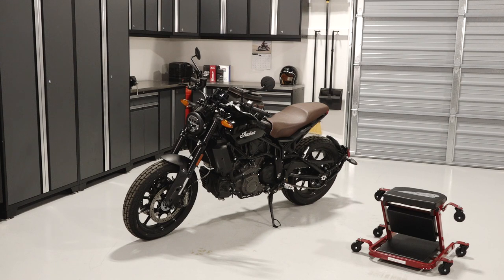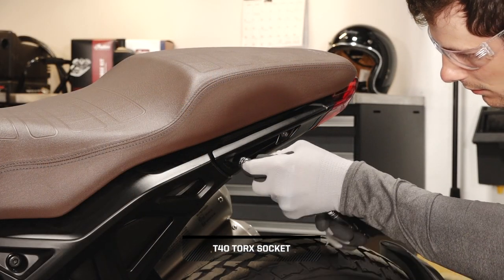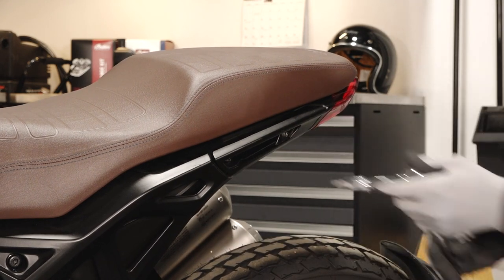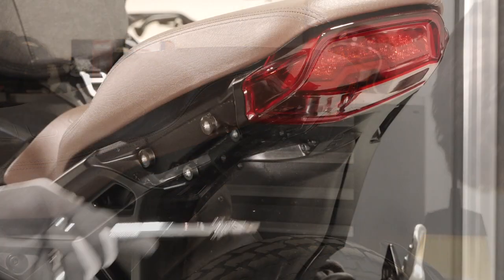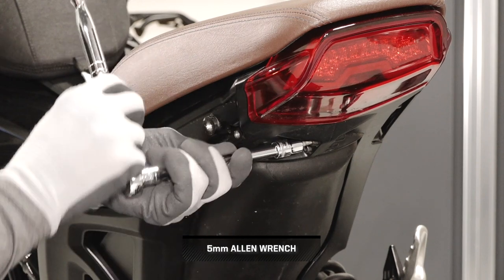To install the messenger bag and bracket on your FTR-1200, follow these steps. Begin by removing the two passenger handle fasteners on the left side of the seat and remove the handle. Continue by removing the rear-most sub-frame fastener and discard.